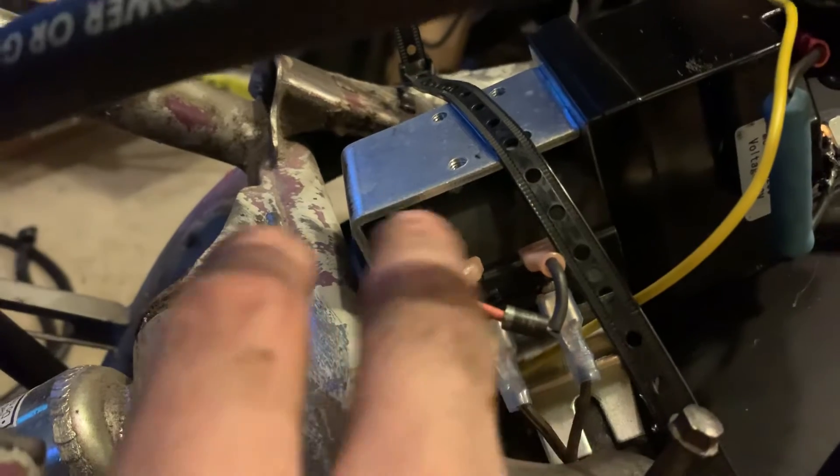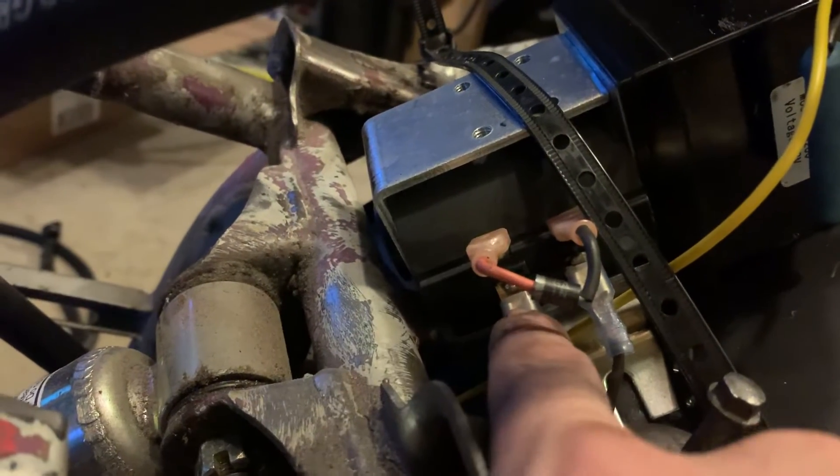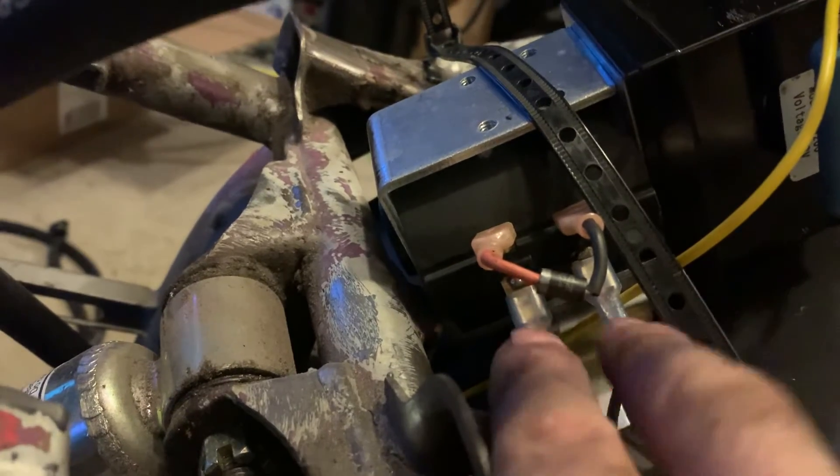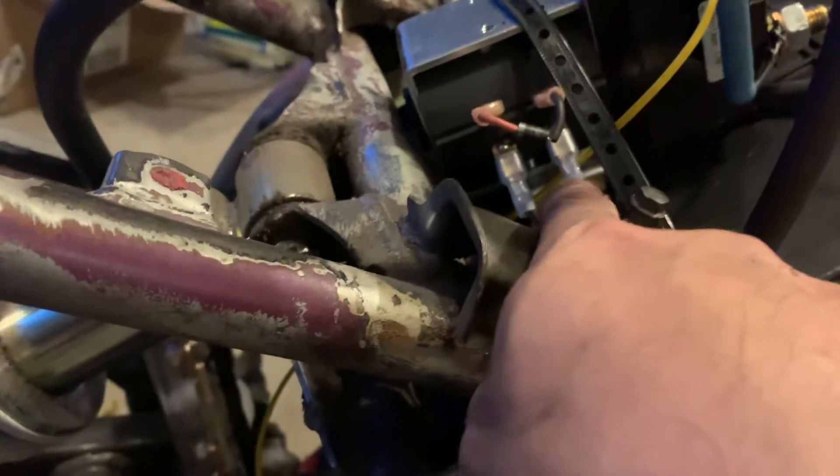This little diode goes on this side. I was messing up because I was putting one here and one here, and then it constantly opened and shut. You've got the positive and negatives coming out here — two wires coming out of this side.